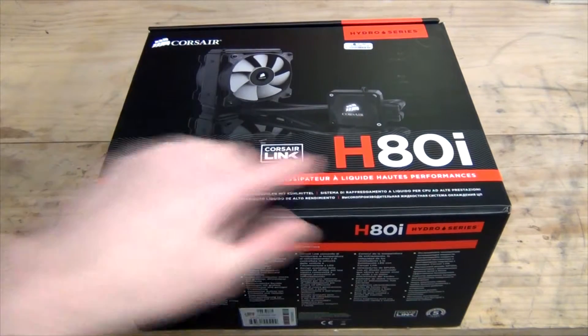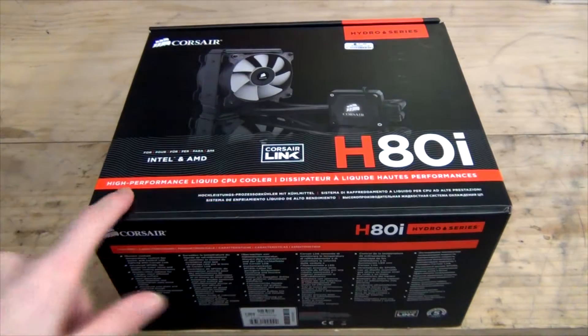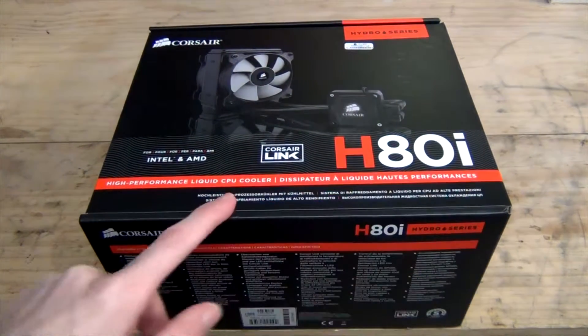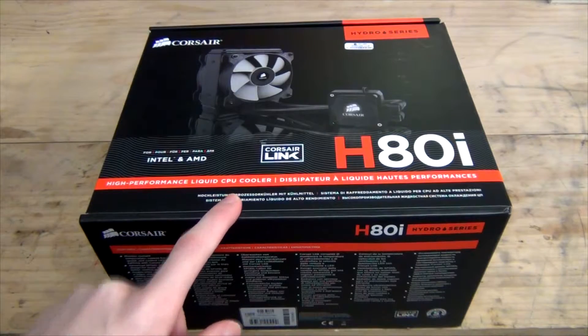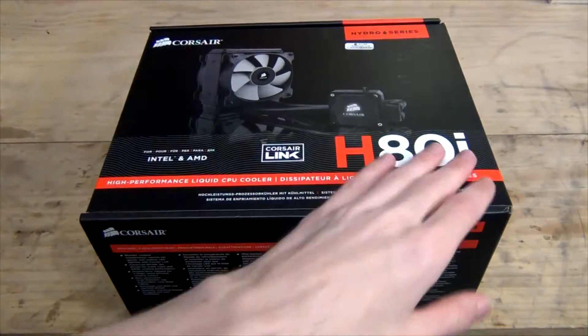This will be an unboxing of the Corsair H80i Hydro Series with Corsair Link High Performance Liquid CPU Cooler. The Corsair H80i is the successor to the H80.